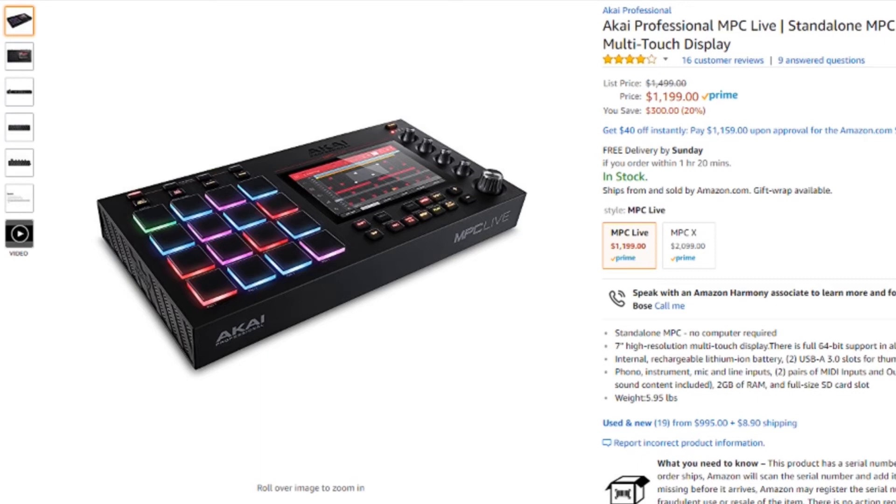I think the MPC Live is a really awesome idea and I'm glad Akai went this route. The MPC X is a huge behemoth of a machine — it reminds me of the older MPCs like the 4000. But having an MPC you can take anywhere is such a cool concept. In the past people used things like the SP-404 as standalone battery-powered beat-making machines, and it's really nice to see Akai stepping in that direction for producers who like to make beats on the go.